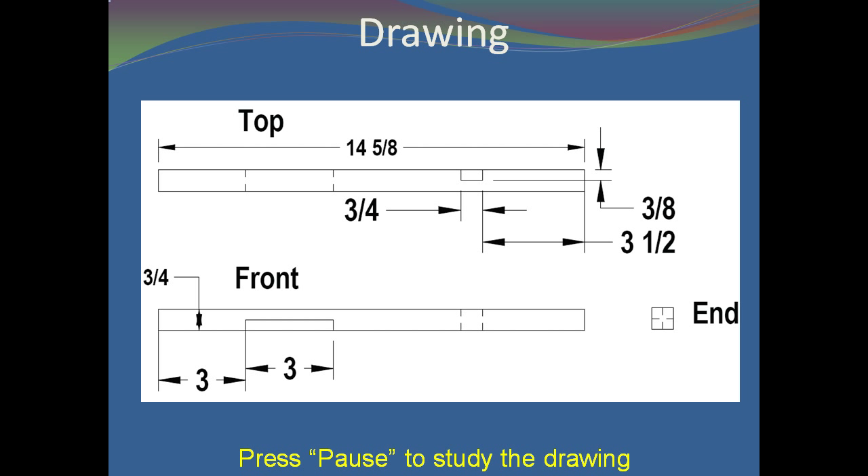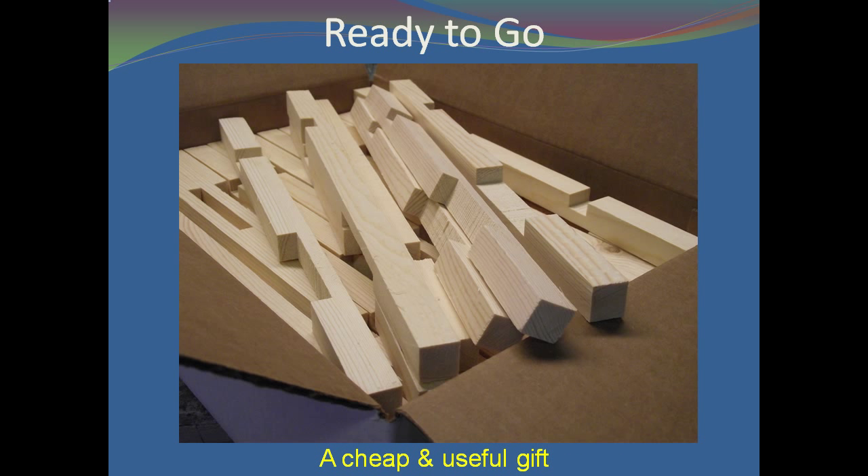The measurement that you will probably have to change is the length of 14⅝ inches. Make 20 or 30 entrance reducers at one time. Once you are in the swing of it, you can easily cut 10 to 12 reducers with the same saw movement. Take the extras to your bee club meeting — they are cheap to make and will be appreciated by the membership.